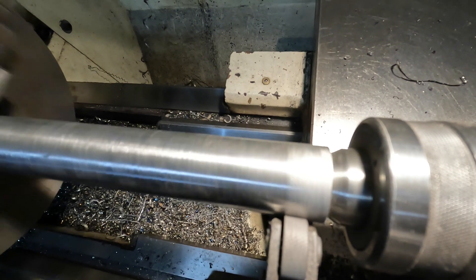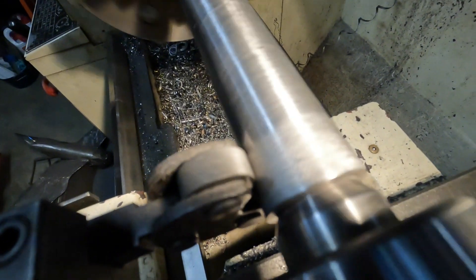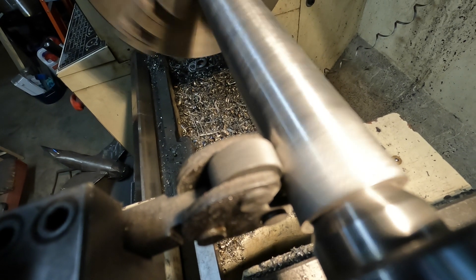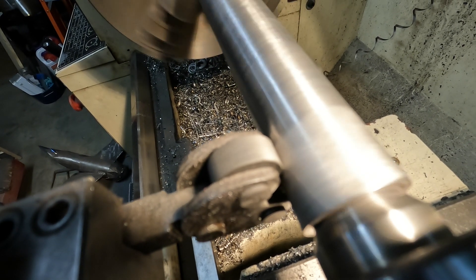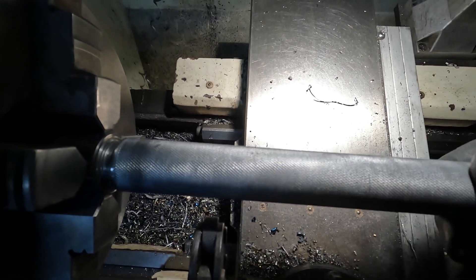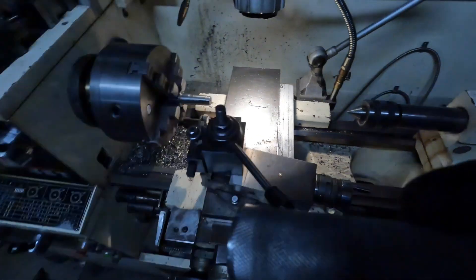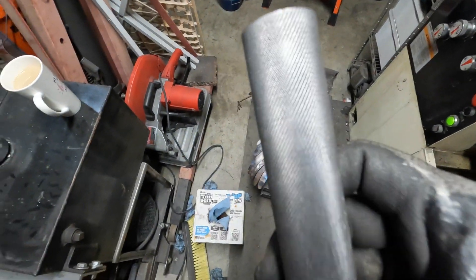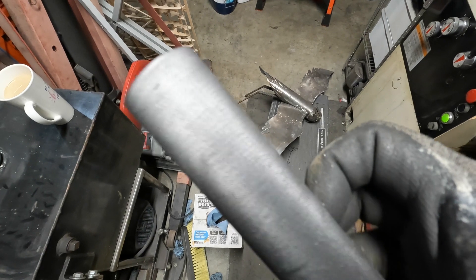Here I have a piece of 4130 chromoly tubing, one and one-eighth inch outside diameter with a wall thickness of 0.125 inches - an eighth of an inch. I'm doing a knurling operation which produces a diamond-type texturing. This is excellent for a grip - a very good texture.